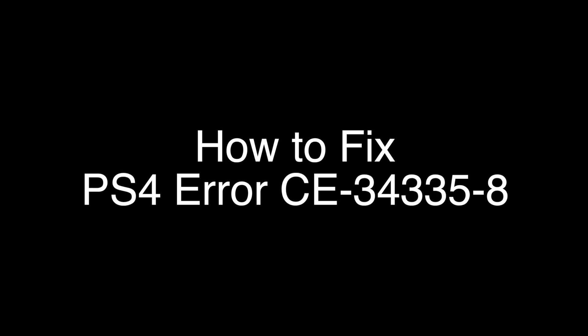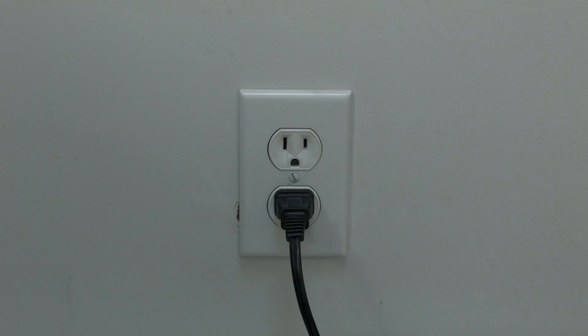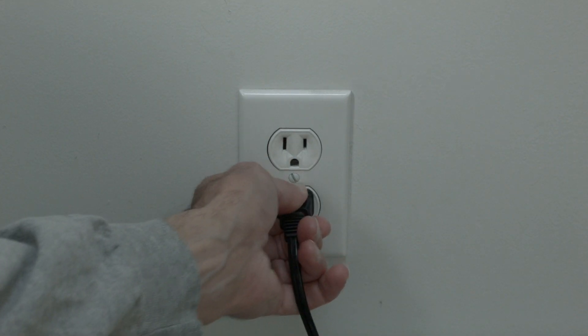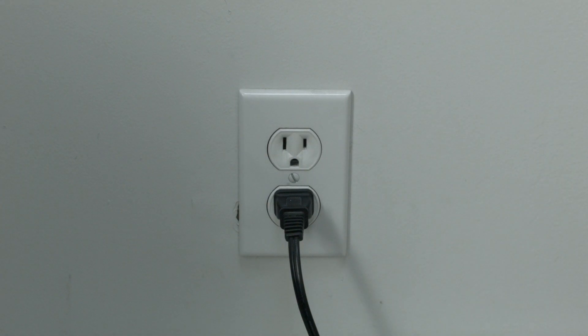The first thing to try is really the simplest and in most cases this one will actually work, so you might not even need to go on. Simply unplug your PS4 from the wall and leave it unplugged for about 20 minutes. Be patient — wait the full 20 minutes and then plug it back in. If your PlayStation is working again, great. If not, do the following.